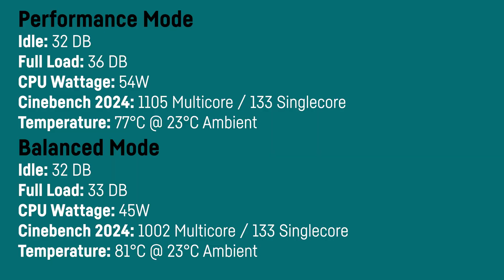The CPU draws up to 54 watts in performance mode in the long run and 45 watts in balanced mode, while temperature is slightly higher in balanced mode due to the slightly slower spinning fan. Overall this is an exceptionally good cooling system and it really sets a high standard for Minisforum's competitors.